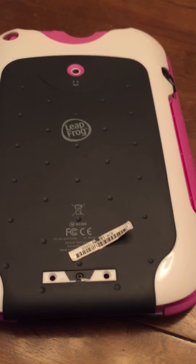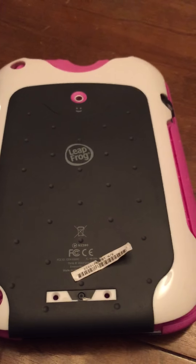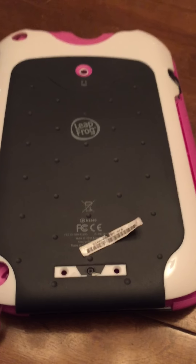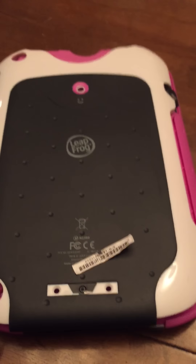LeapFrog has a process where they just need a picture of the unit destroyed — writing on it with a Sharpie on the cover, taking a photo, and emailing it to them. After I got confirmation they'd ship a replacement, I cleaned it up and decided to figure out the problem. The issue is that the battery is not properly discharging, and that's causing the error.